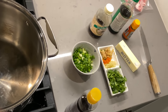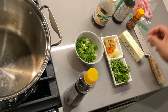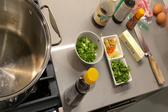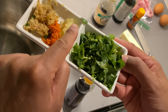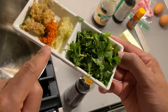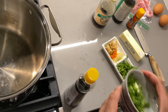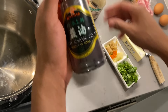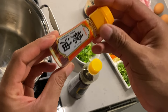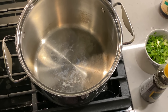Let me zoom in on the ingredients. We have some mystery meat — I think this is pork, pulled it from the freezer. I have two raw eggs. I also have cilantro, garlic, ginger, and turmeric for flavoring, plus green onion. Then I have some soy sauce — not sure if I'll use it — and sesame oil. Let's get started.